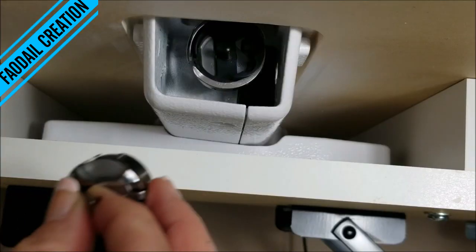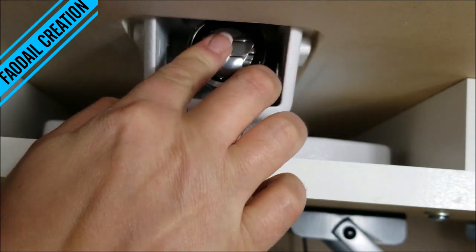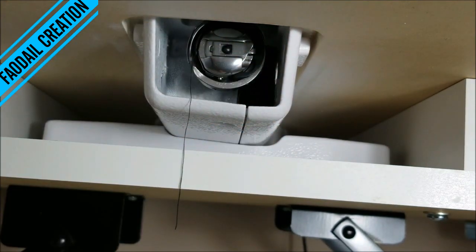Now I'm going to place my bobbin into its case. I hope you found this video useful. Thank you so much for watching and don't forget to hit that subscribe button so you don't miss seeing me next week. Bye!